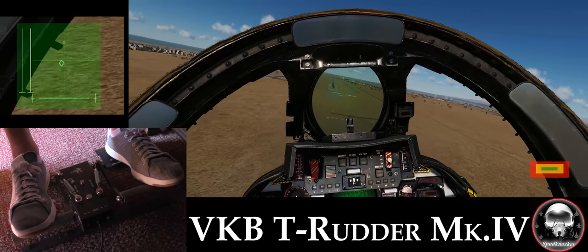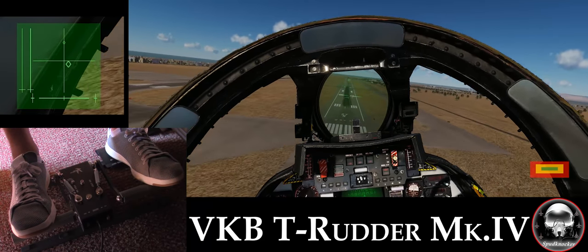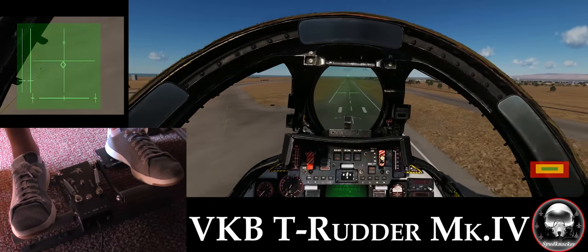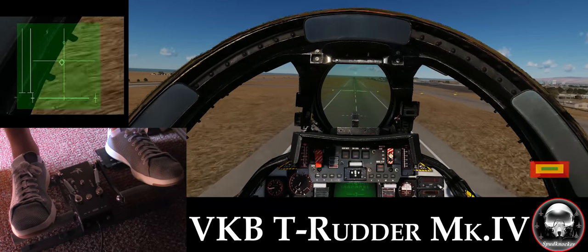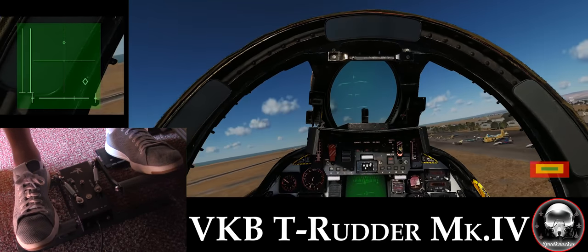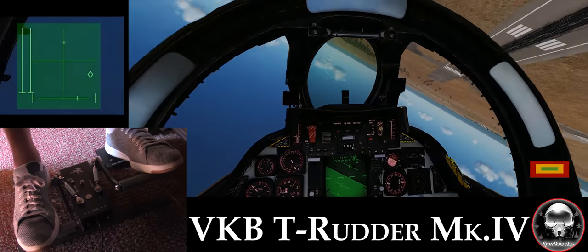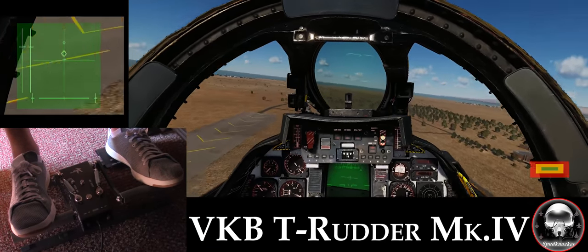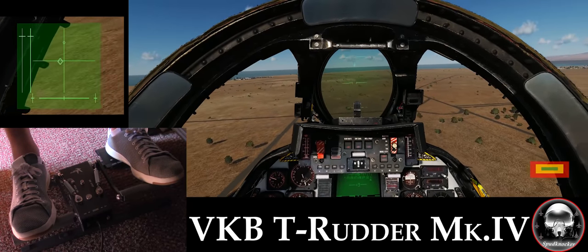Coming in for a quick 720-degree roll, right down the centerline of the runway — pretty good lineup. 360 and 720. Not the best rolling maneuver in the world; kind of fell out of it and flew over the crowd, got a little dangerous there, but I guess it works.